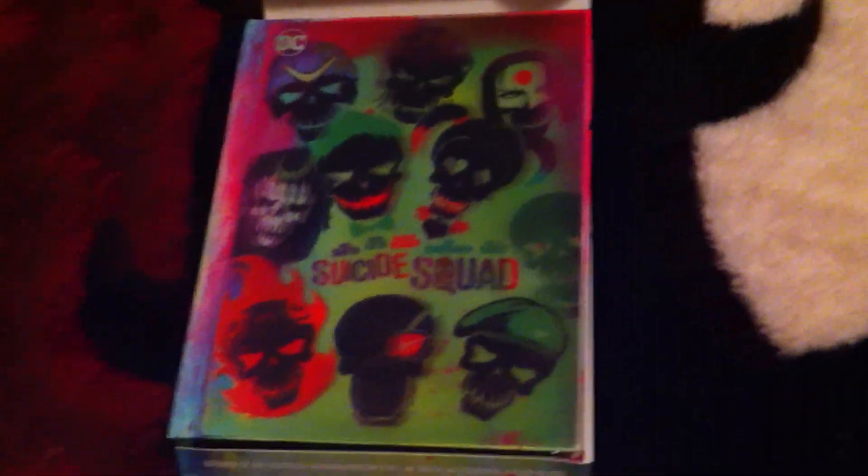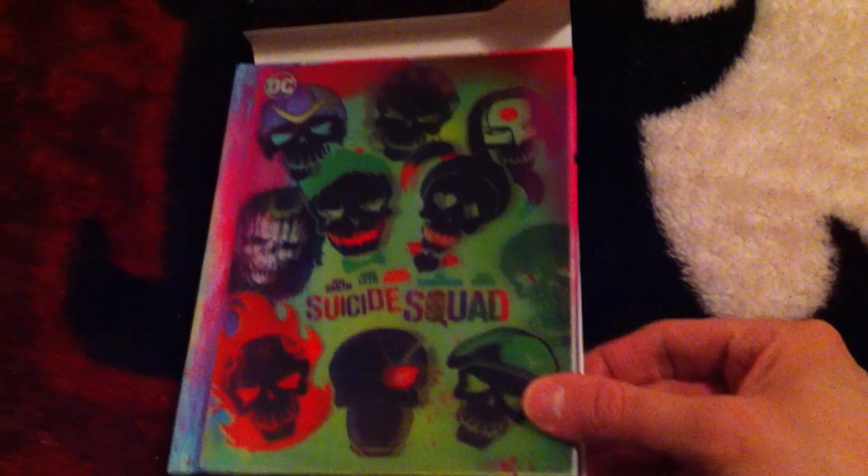We're going to go over and I'm going to show you the unboxing for it, guys. You guys ready? Here we go. Okay guys, we're back here at the couch and first we'll show you the back of this so you can see all the goodness here.